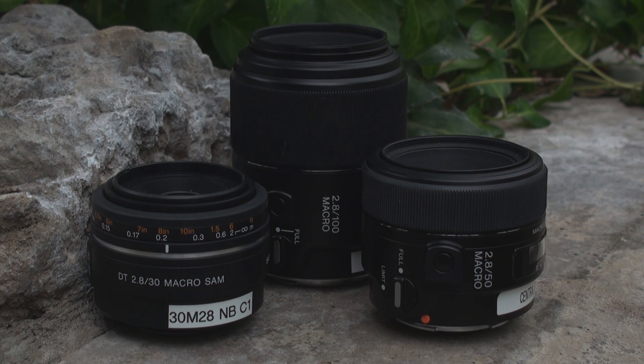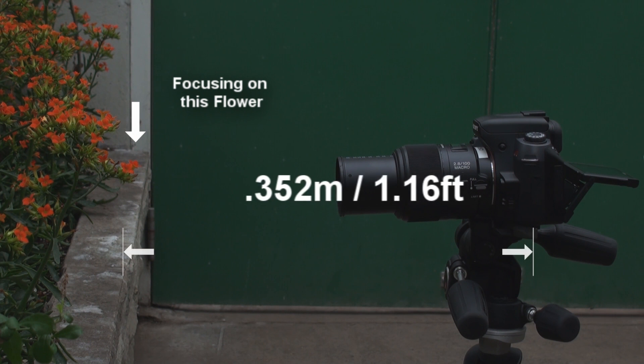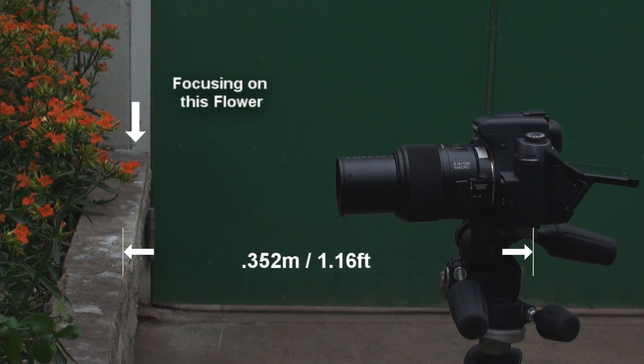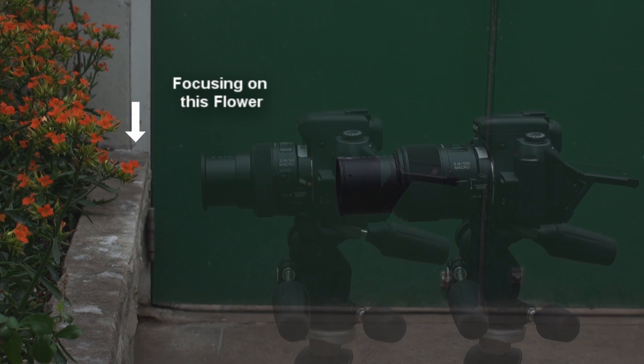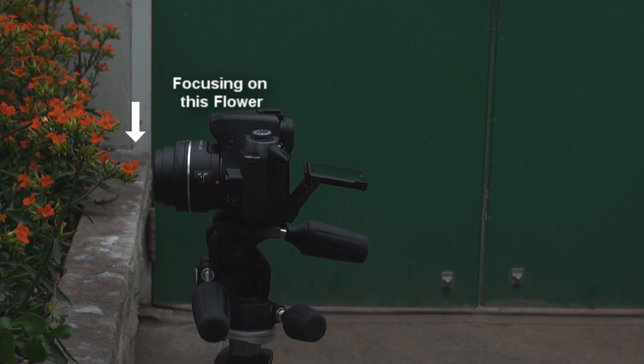With so many different macro lenses out there, I'm sure you're asking yourself what the differences are and which one is right for you. One of the major differences is the minimum focusing distance — how close you can actually get to your subject. The 100mm f/2.8 macro has a minimum focusing distance of 0.352 meters or 1.16 feet. The 50mm f/2.8 macro has a minimum focusing distance of 0.2 meters or 7.9 inches. The 30mm f/2.8 macro is our close-up champion, with a minimum focusing distance of 0.129 meters or 5.1 inches.